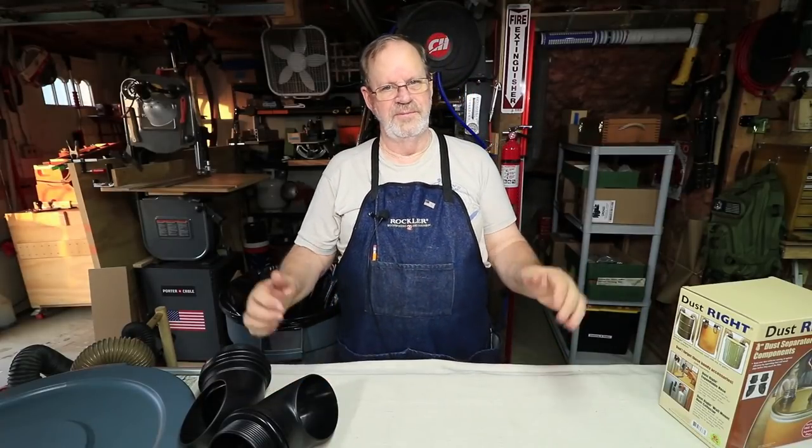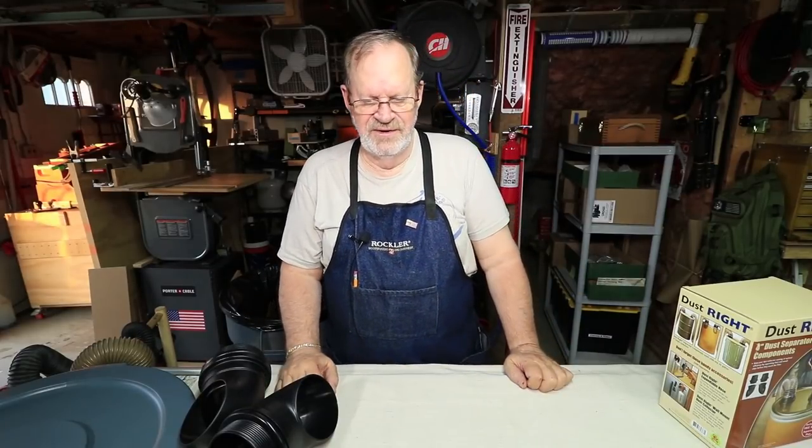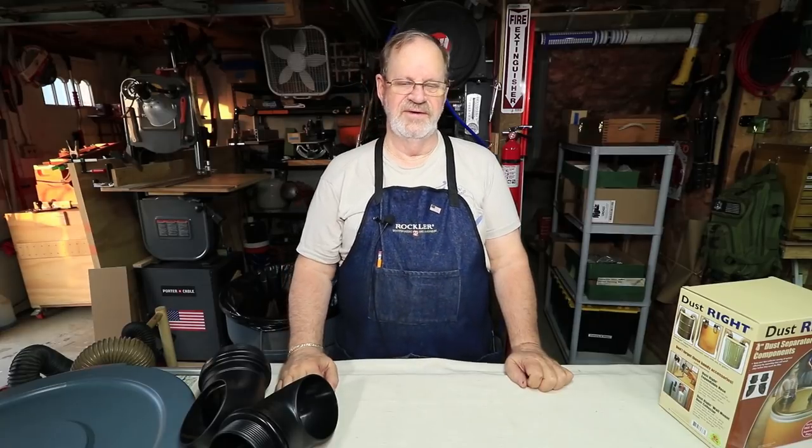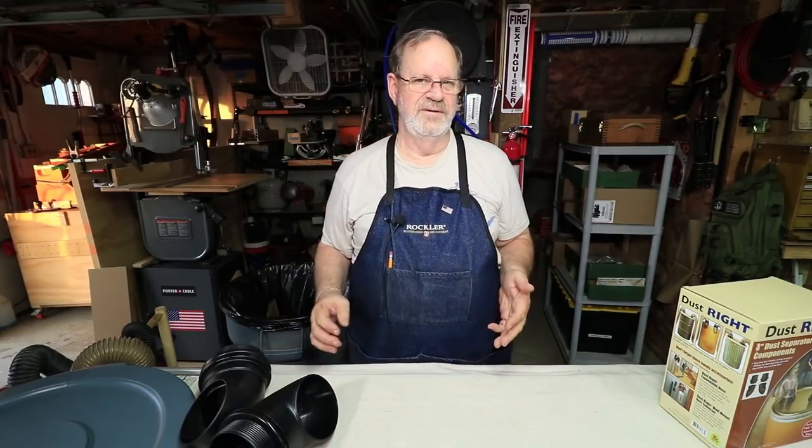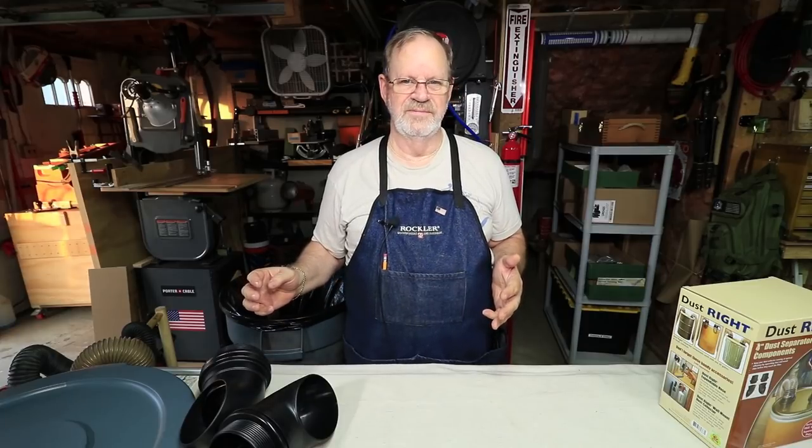Hi, I'm Gary and welcome to my shop. In this video I'm going to show you how I make a cyclonic collection can for my DeWalt planer.